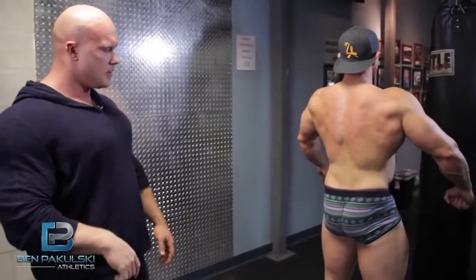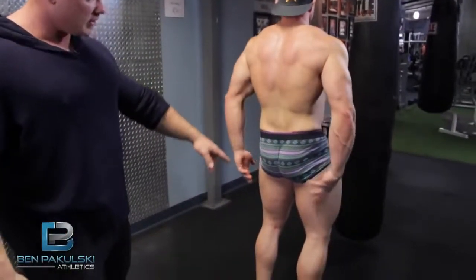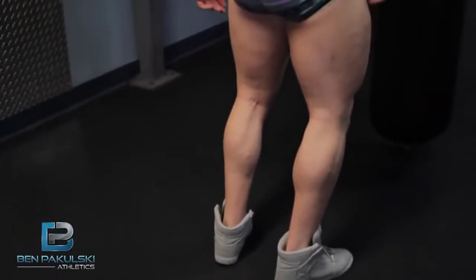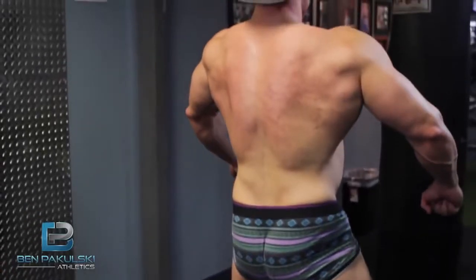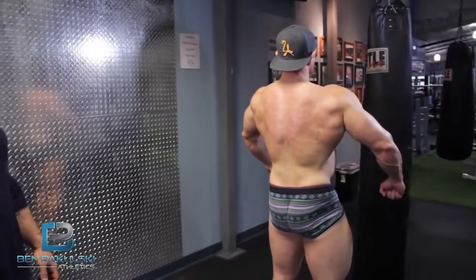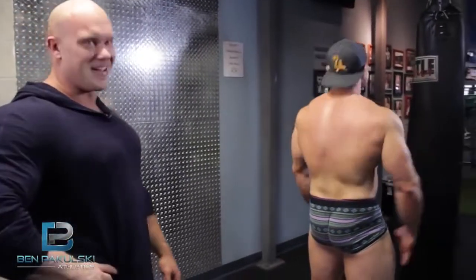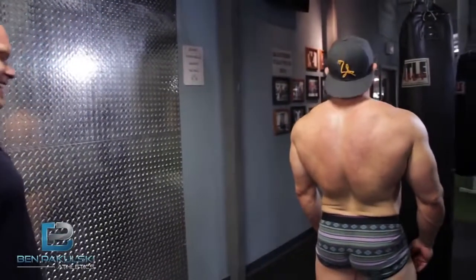Squeeze the hamstrings, everything from the bottom — calves, glutes, hamstrings — hard. Now let's do upper body, relaxed. That's a really good pose for Matt — really balanced, he's got a great back. We've got to bring up those calves though. You can't be working with BPAK and having no calves, right?